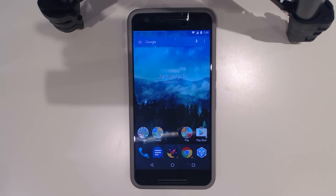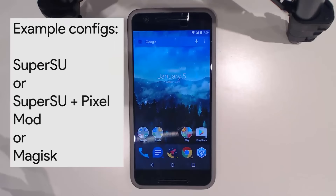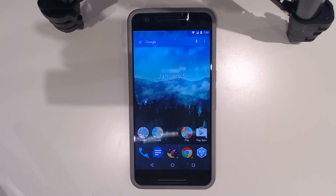Hopefully this will be quite easy to follow; if not, ask away in the comments. First off, we're going to have a base device here. I'm going to assume that you're rooted, or you have the Pixel Mod, or you have both, or you just have Magisk. It's very important that you know what combination you have — for example, if you're rooted using SuperSU and you have the Pixel Mod flashed.